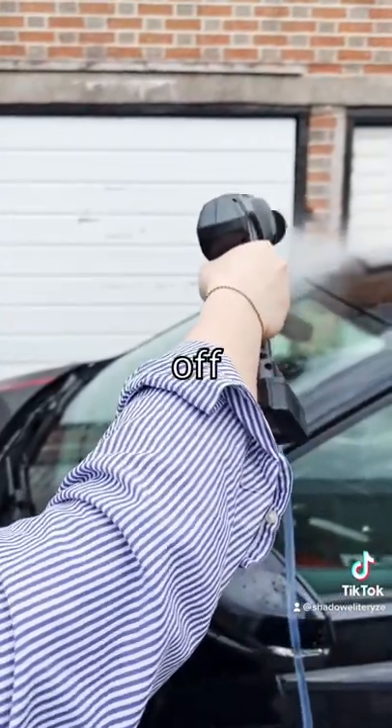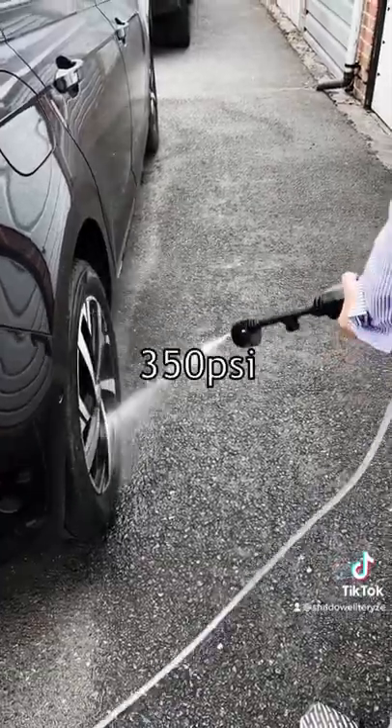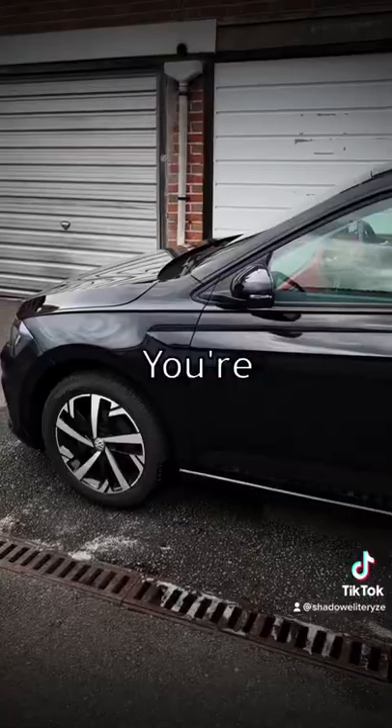Then you need to rinse it off. The high pressure mode can spray water at pressures up to 350 psi. Then after a quick dry, you're basically done.